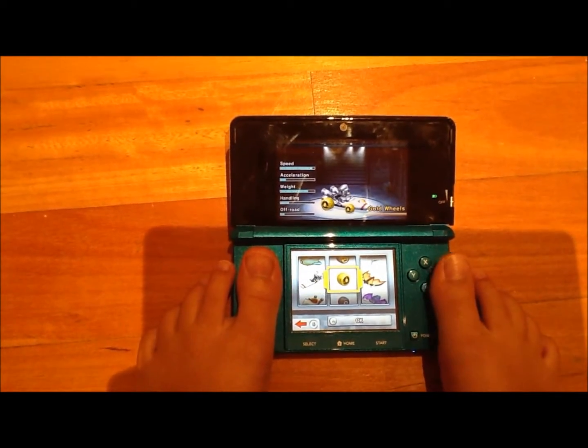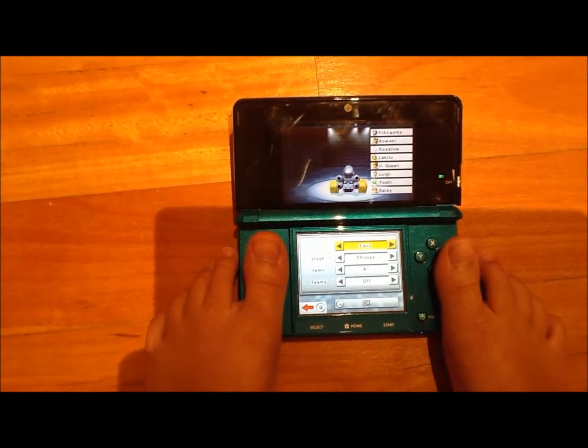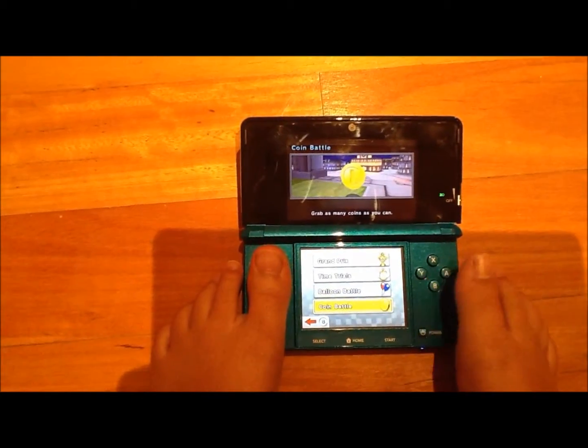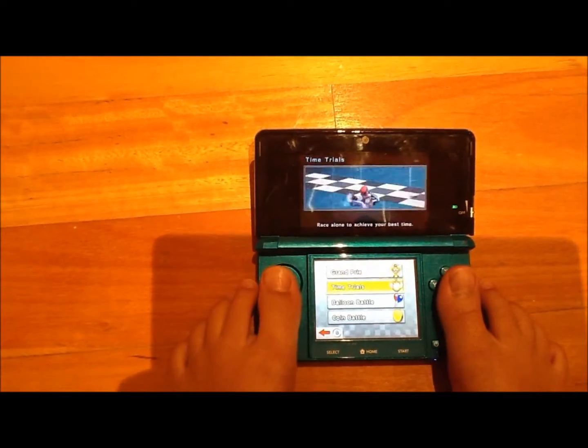Hey guys, today I'll be doing something really weird. I'll be time trialling Bowser's Castle 1 with my feet — using my feet instead of my hands.